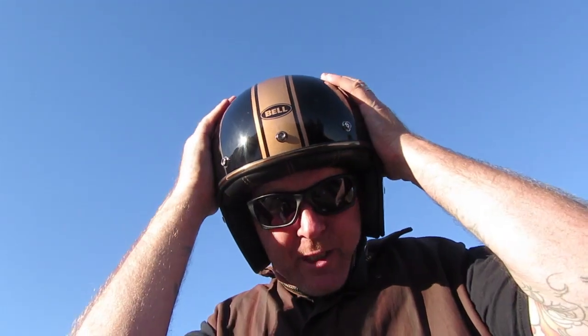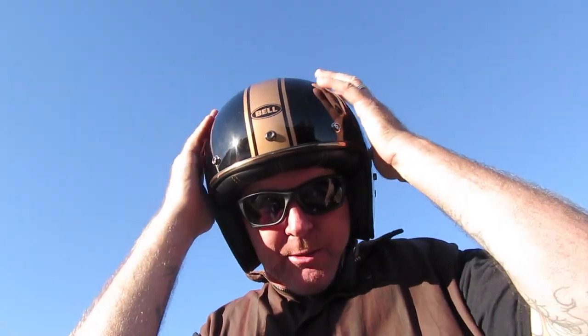Just out riding and before I came out I had a delivery from Amazon - this is the Bell 500 Custom. This is just a first impression video because I've only been riding with it for a couple of hours, but I got to say it fits really well. Really impressed, and it feels pretty light for a three-quarter helmet.